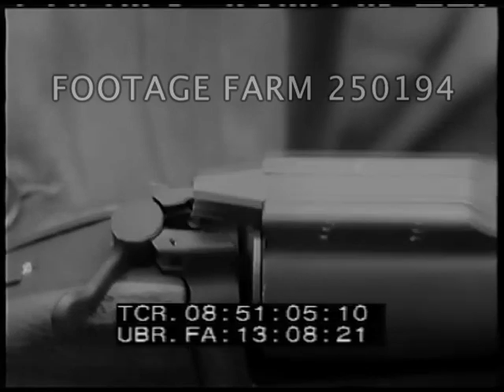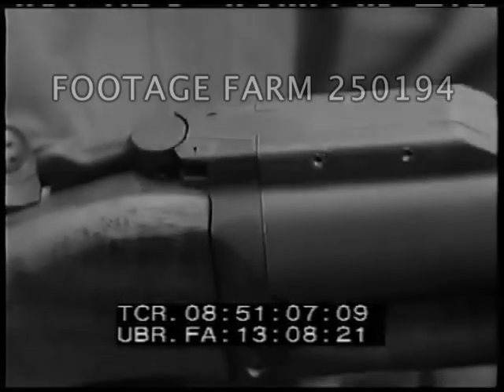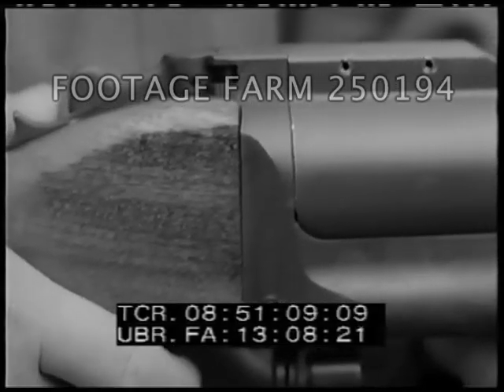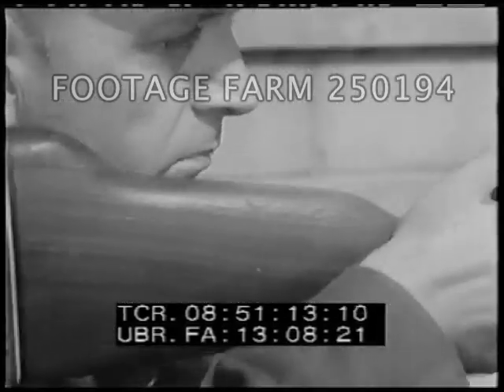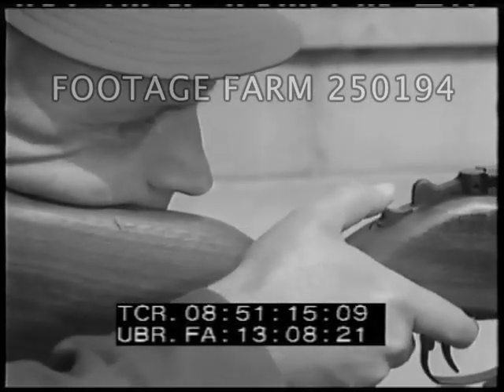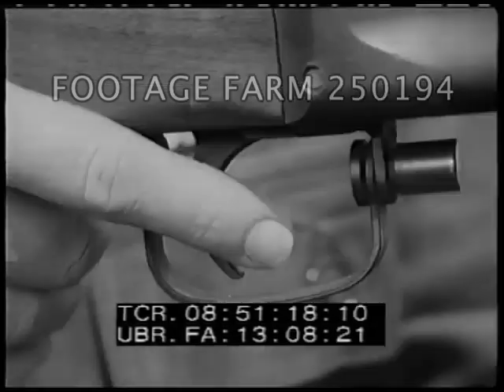This frees the spring-loaded latch, which pivots and locks the barrel to the receiver. By moving the safety to the F position, the weapon is ready to fire.